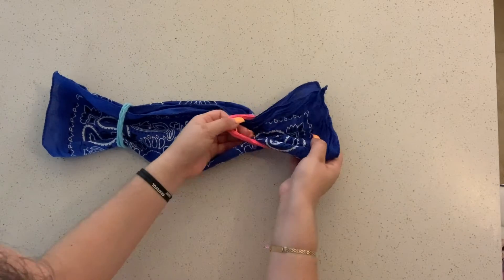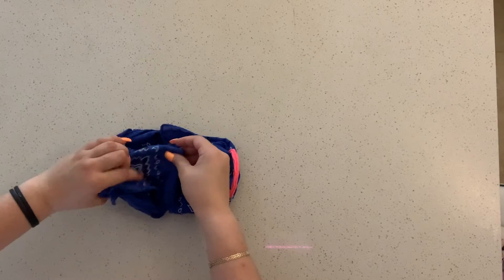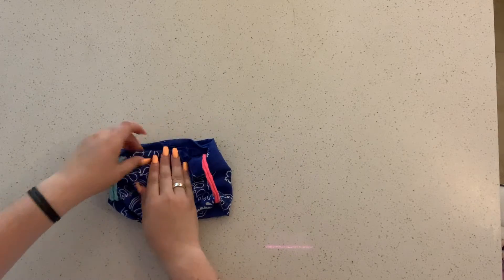Then you're going to fold each end of the fabric in towards the center and tuck them into each other. Done. Your face mask is ready to be put to use.